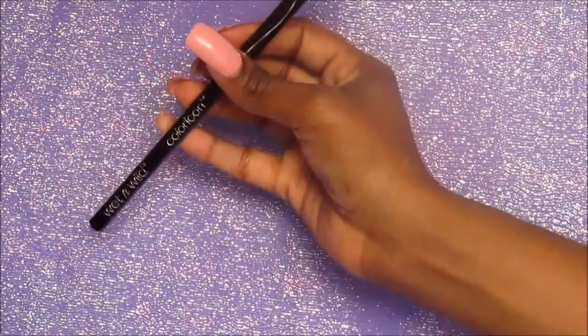So I already filled in my eyebrows. I used the Wet n' Wild Dark Brown Eyebrow Pencil I got from Dollar Tree for a dollar. And I cleaned them up using the LA Girl Pro Concealer in the color Toffee.